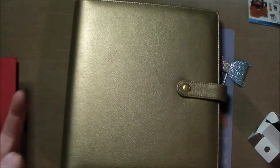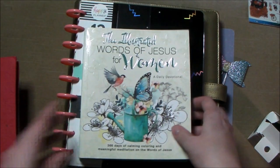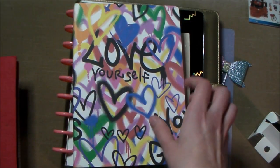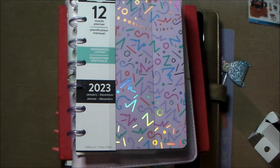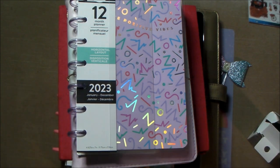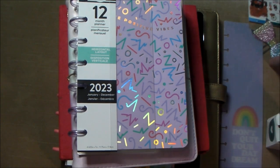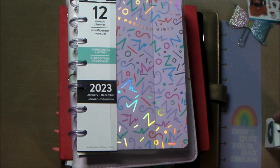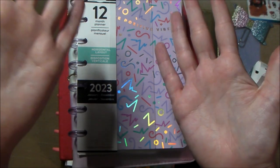I'll probably make a poll on my community page with choices for the next upcoming videos for the new year. That is essentially my planner stack — really just two planners, a journal, some bible studying, and my little hobby on the side if I choose to do it. I know this is a really quick video, but that's the gist of it. I'll see you guys in the next one — stay sweet, cupcakes!